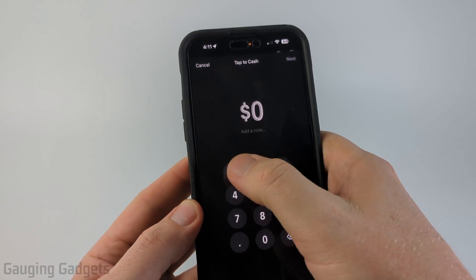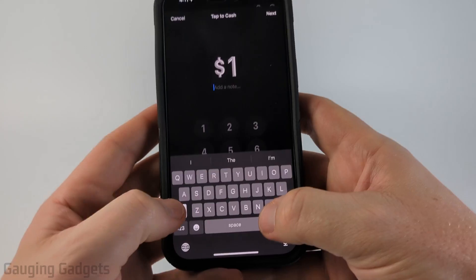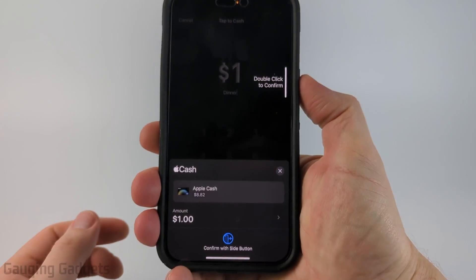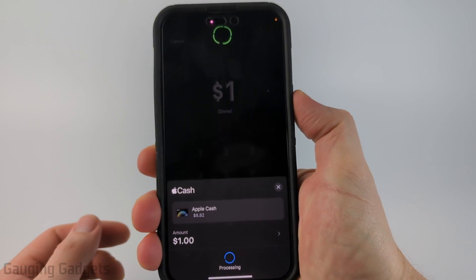We can then type how much we want to send, add a note, and then select Next at the top. Then we need to double-click the power button to confirm that we want to send this cash.